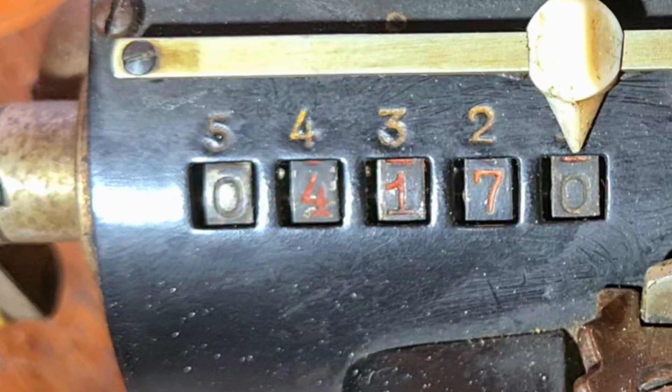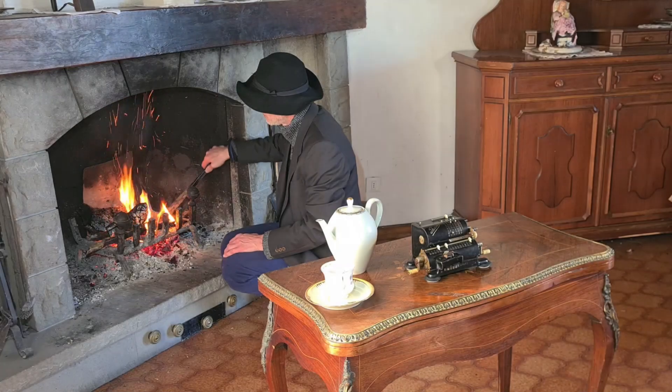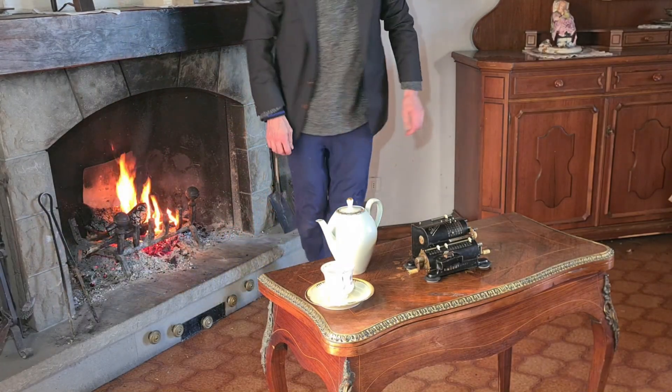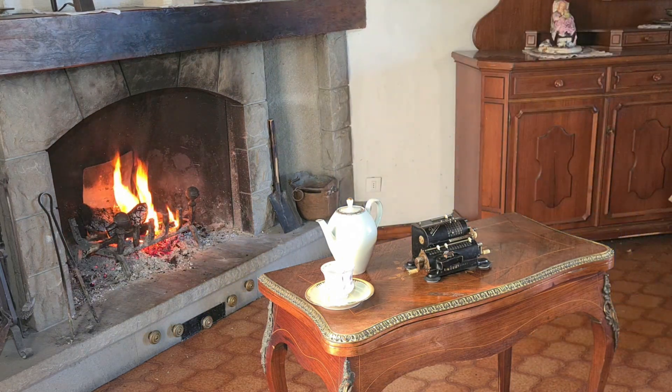I know that doing a square root with a modern calculator is faster. But doing it with a mechanical calculator and seeing all the levers and gears moving has a kind of magic. Thanks for watching.